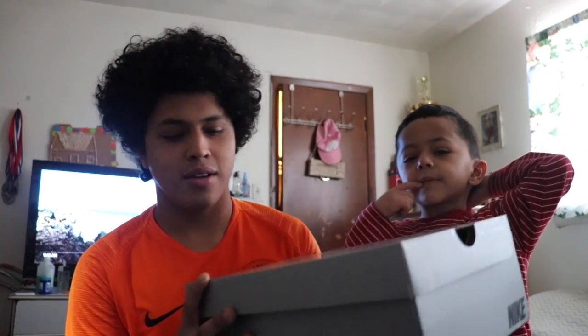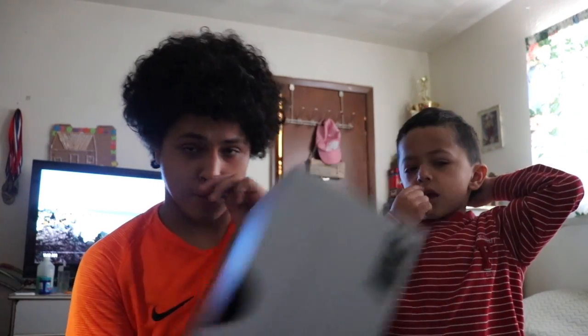Alright, show me what kind of box we got. He got a Nike soccer box — a gray Nike box. That's what comes now with the new soccer cleats. It used to be black and white, but now it's gray and black.